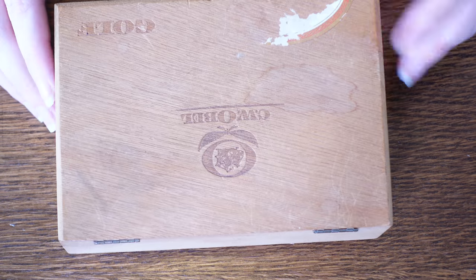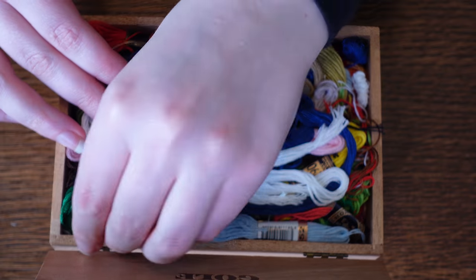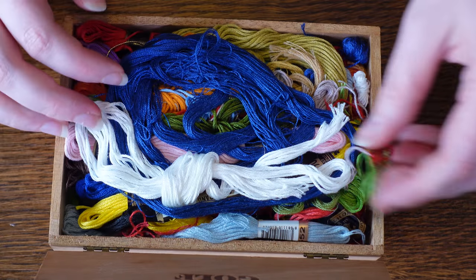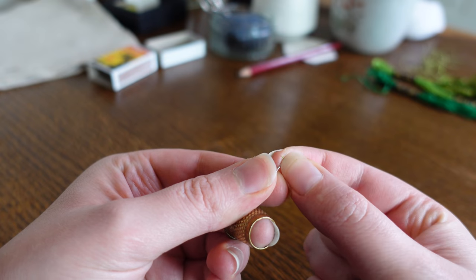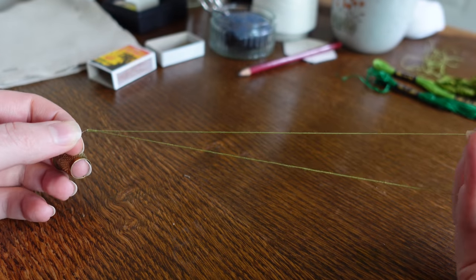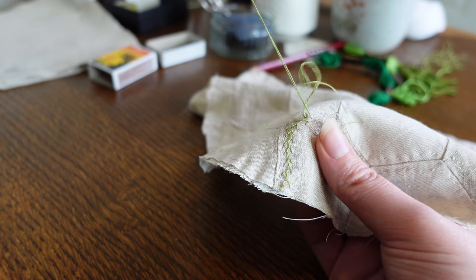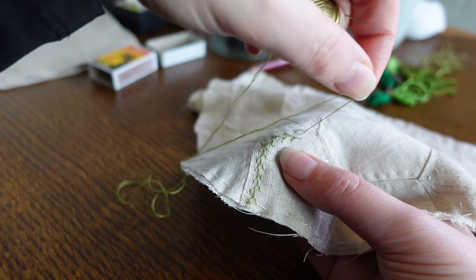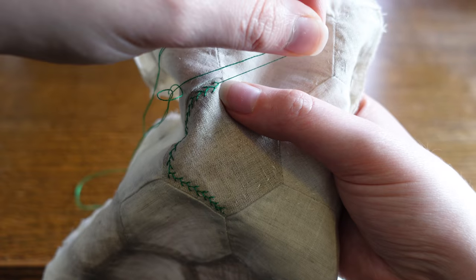I want the pad stitches to double as decoration however, so I'm digging out my box of embroidery floss that I was generously gifted — let's go green this time. I thought feather stitches all around some of the hexagons would give a sort of foresty, climbing, viney feeling. Bonus points because feather stitches keep most of the colorful embroidery floss on the visible side.